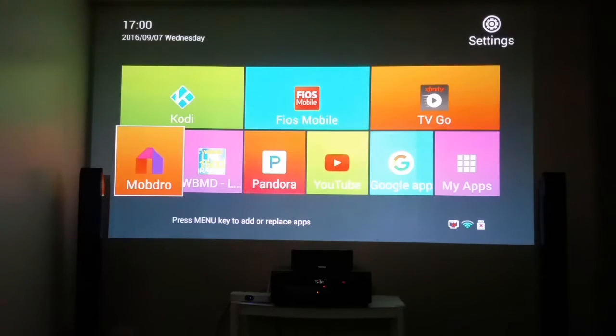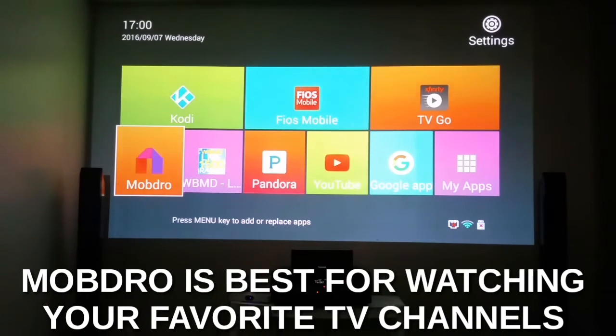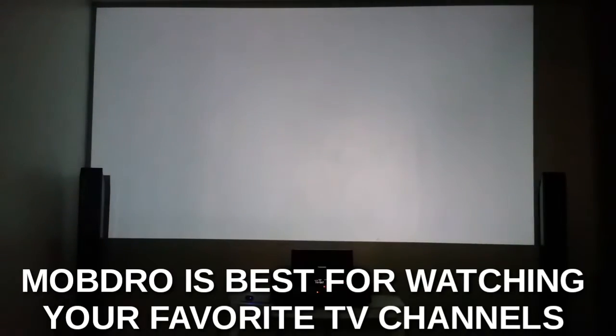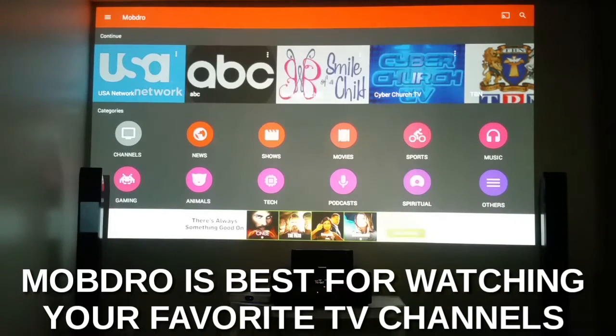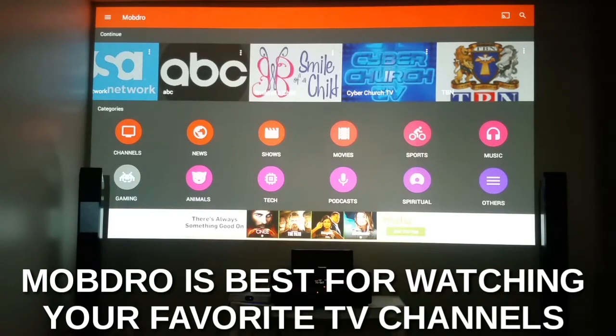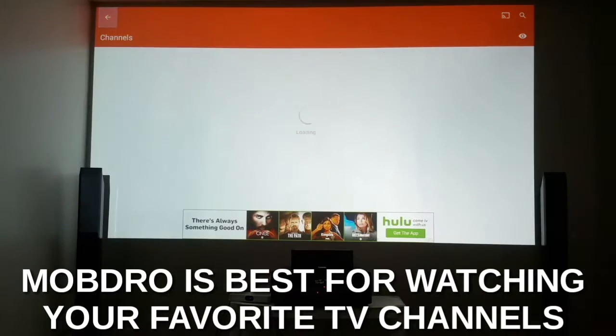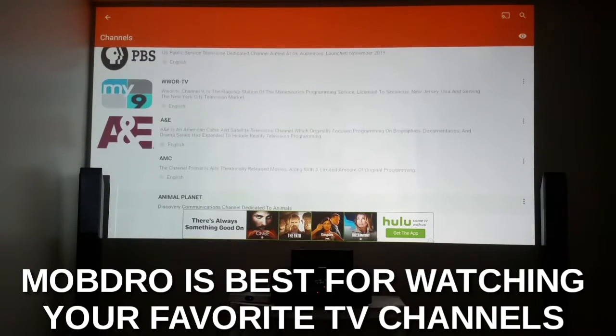Now if you want to watch movies, there are two apps I want you to deal with — Kodi and MobDro. Let me talk about MobDro first. MobDro is what I use to watch all my basic cable stations. I click on MobDro, and since I've already been watching it, you just move your stick around and click on Channels. Channels will populate — it has everything from news shows, movies, and sports.